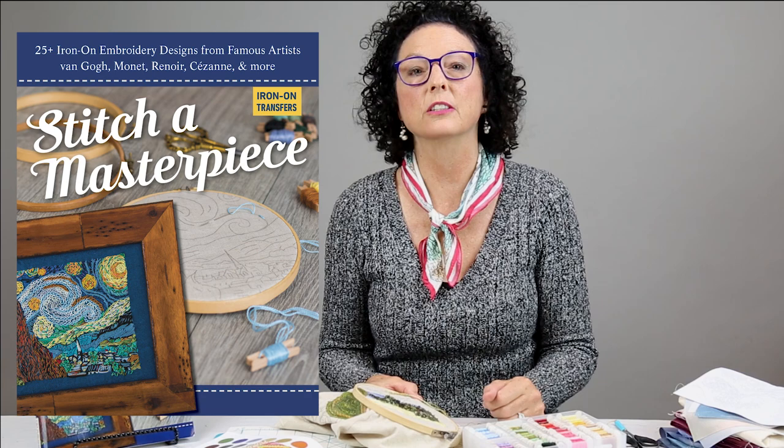Hi, I'm Amy Barrett Daffin, and I'm here today to talk to you about Stitch a Masterpiece. This is a book of iron-on transfers, but it's not just any book of iron-on transfers.